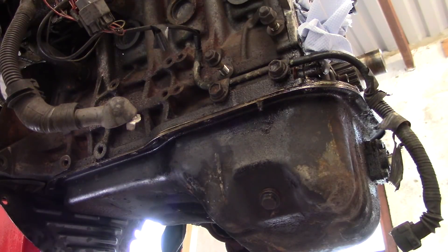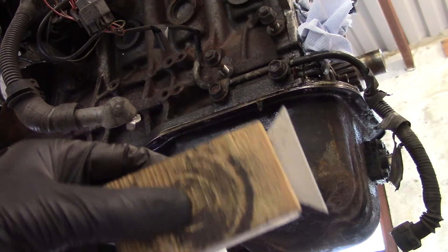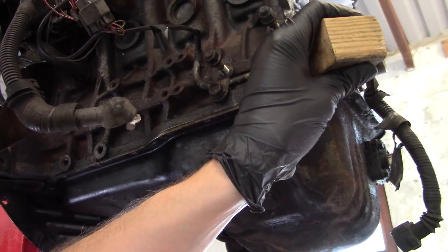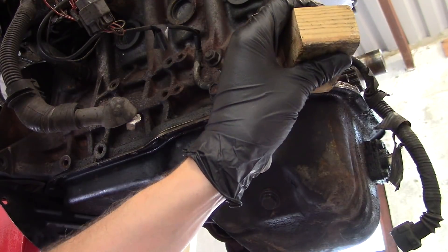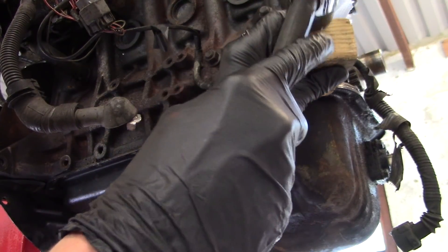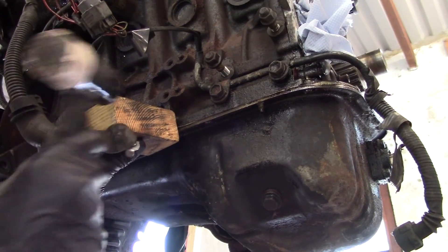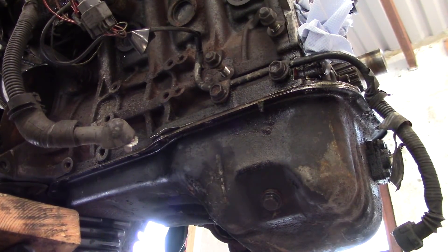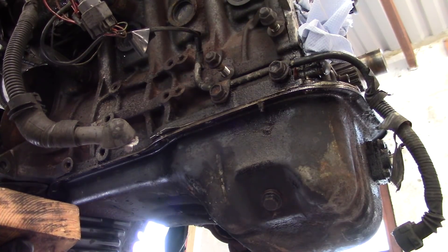Now I need to cut through all this old sealant to get the oil pan off and Toyota of course recommends their own special tool. I have this, which is a blade in a piece of wood which I created to split the gearbox. It worked for that, so maybe it'll work for this too. Uh oh. Maybe that's why you use a Toyota tool and not your own homemade one. I need to extract the blade.